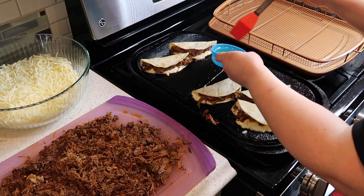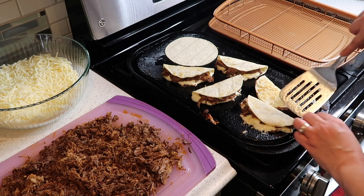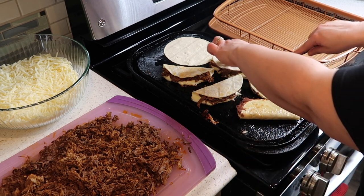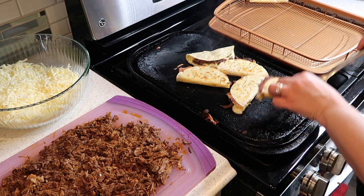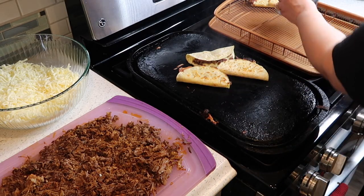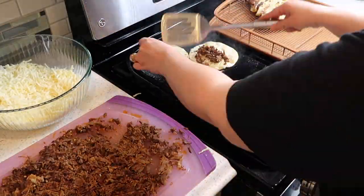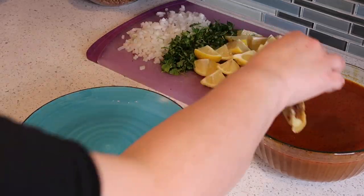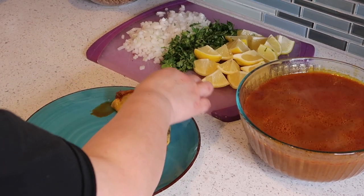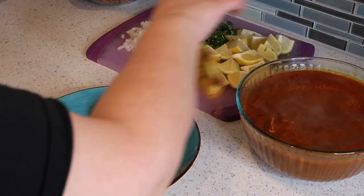Make sure there's enough oil before you flip them so they don't stick and get nice and crispy. The first batch is done, so I'm going to plate them by dipping each taco inside the juice and placing them on a plate. Then we'll make the consomé.